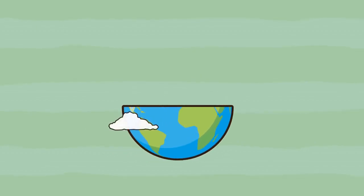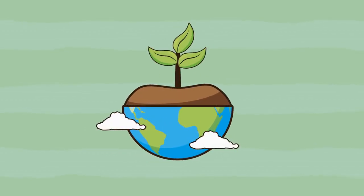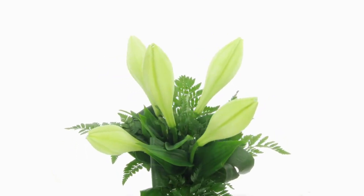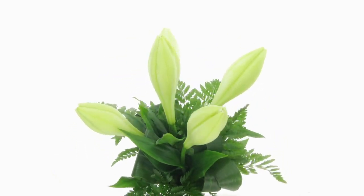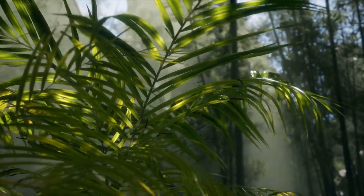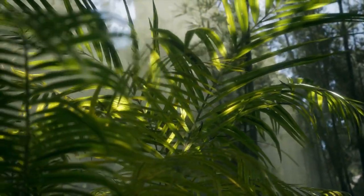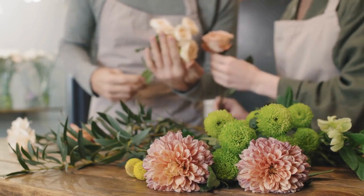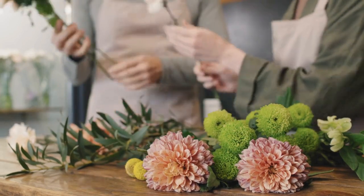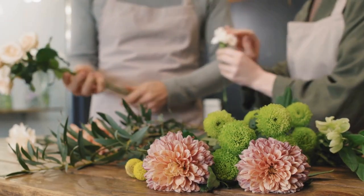Welcome to our latest plant profile video. Today, we're taking a closer look at Lilium longiflorum, also known as the Easter lily or trumpet lily. This stunning plant is a popular choice for gardeners and florists alike due to its pure white, trumpet-shaped flowers and attractive foliage.